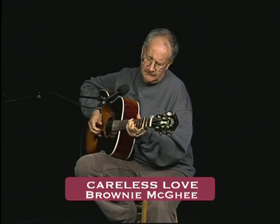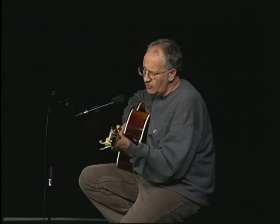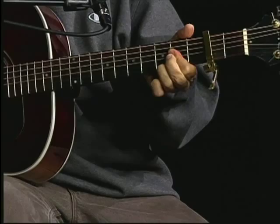Oh, love, oh careless love. The tears come falling down like rain. My heart struck sorrow and falling rain. I said, love, oh careless love.